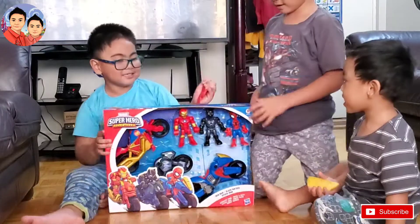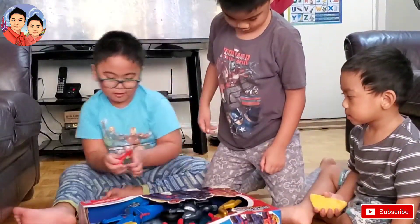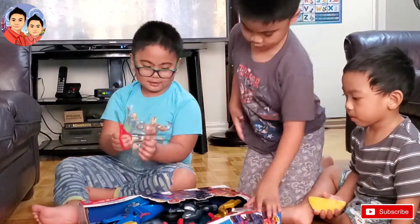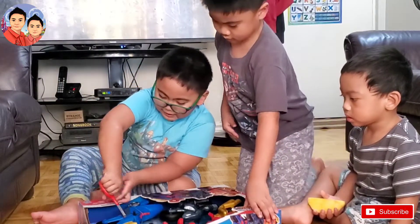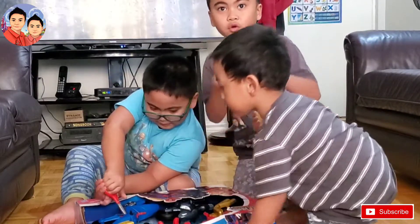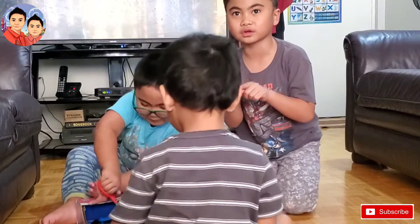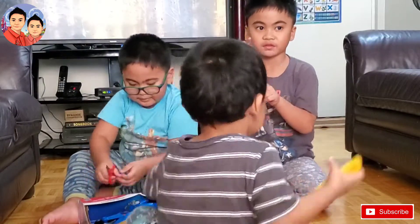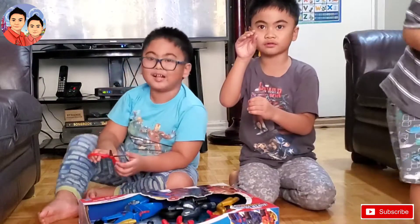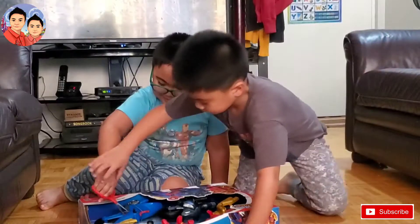I'm gonna cut. So now let's do it here. You have to be careful. You could use only round scissors if you guys are children. But if it's sharp, then you need help. Alright, I'm going to help you.